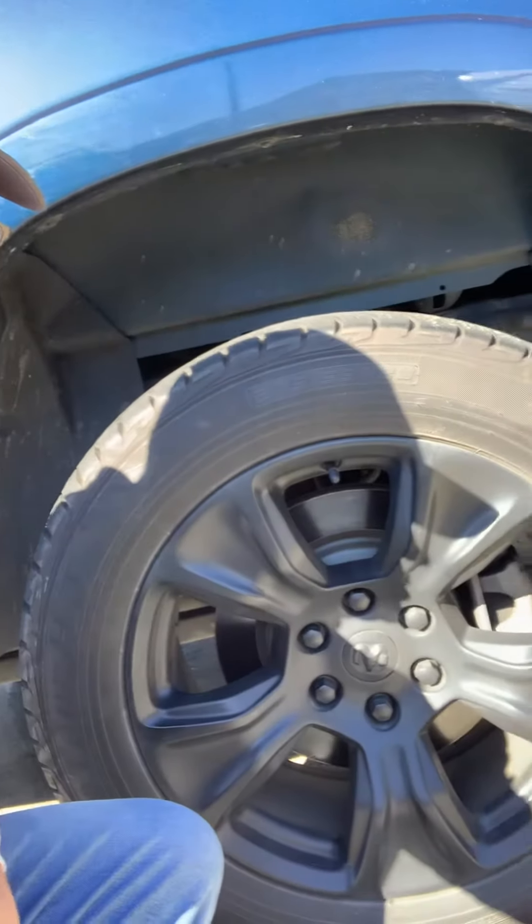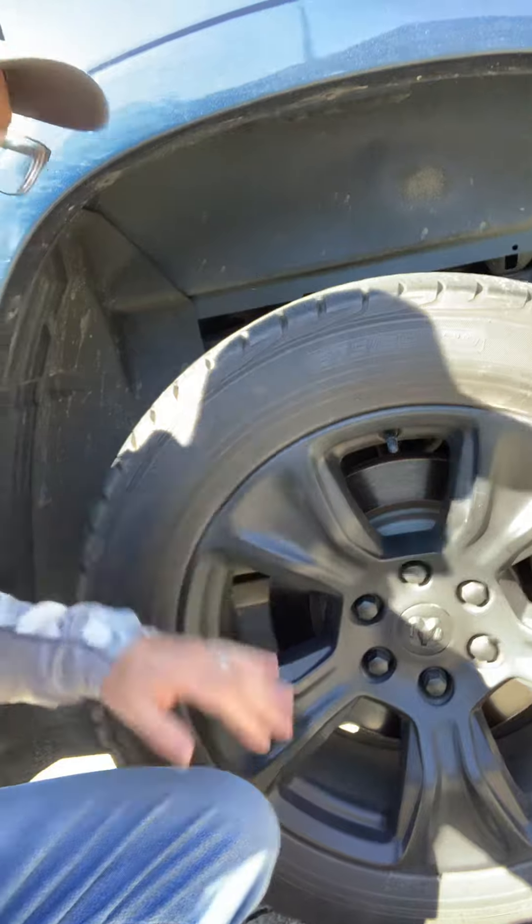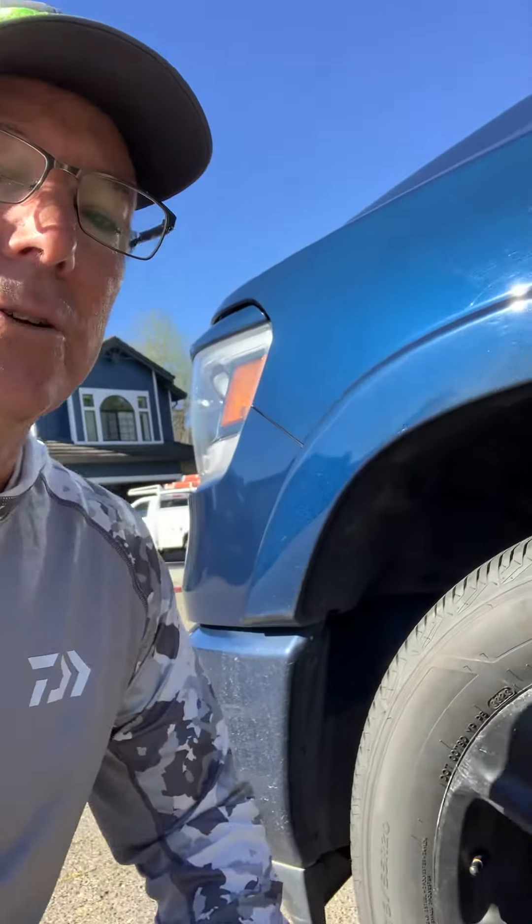You can see on this back tire it's all pretty clean. I recently had to get new front tires because the original tires that came with the truck were worn out and the front alignment had to get redone. So that's all been fixed, but as you can see here, I'll get down on the ground.